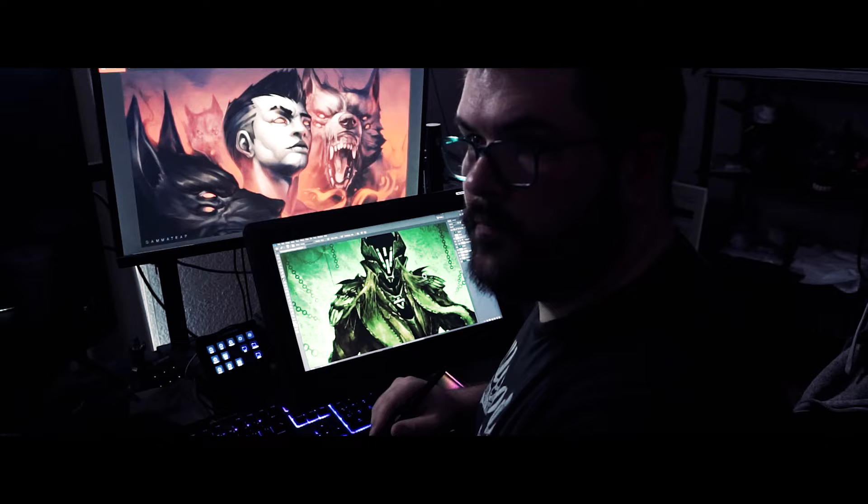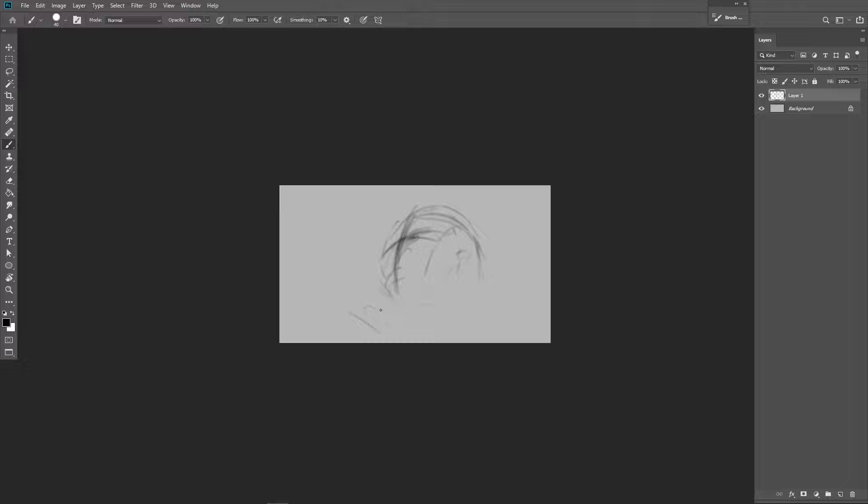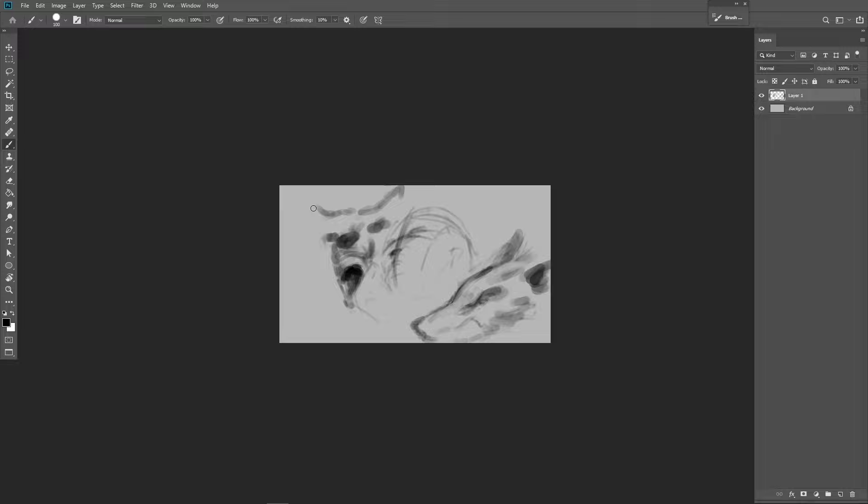Hello! So there was this challenge going around asking: can you draw an entire piece using only one hard round brush — just the basic brush? Every program — Photoshop, Procreate, Clip Studio — they've all got the basic round brush.